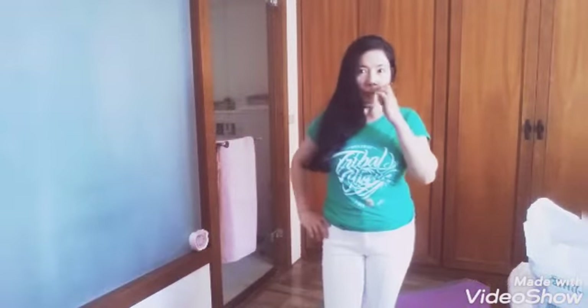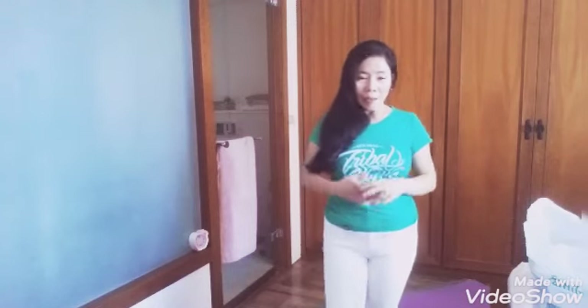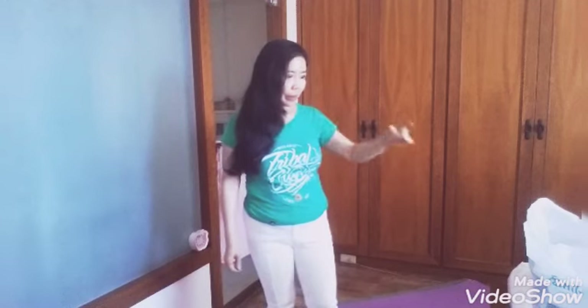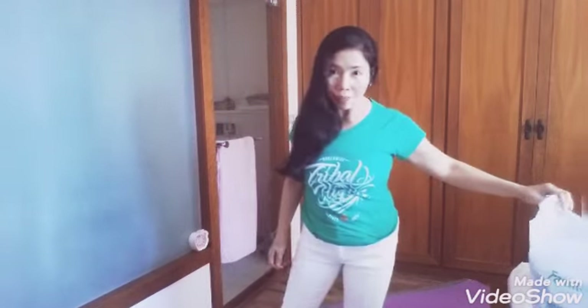Hello everyone, welcome back to my channel guys. Here I am again, it's nice to see you all. In this video guys, I'm going to share a review of a bag because guys, this is not an unboxing anymore.